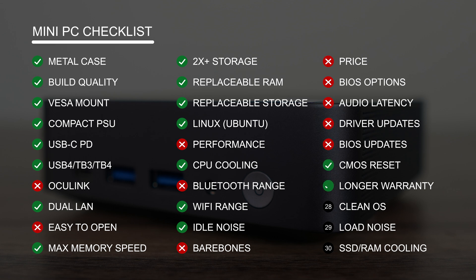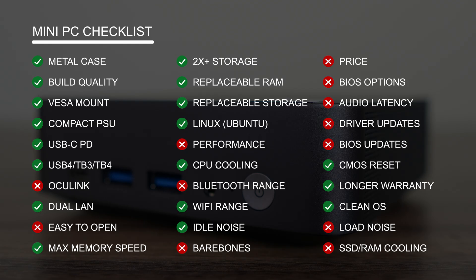It didn't pass the audio latency test. There's no easy-to-access driver support page, and BIOS updates seem to only come when there's an issue, found on the official forum. Minix provides a 2-year warranty, which is nice and longer than the regular 1 year. There's no cooling for the SSDs, which is needed, and load fan noise is high. That's 12 crosses, so it gets a score of 18 out of 30 for the checklist.